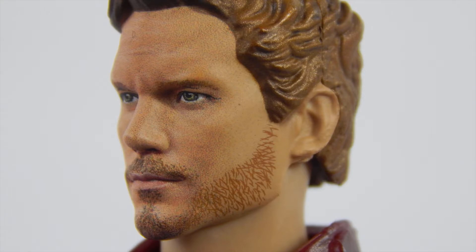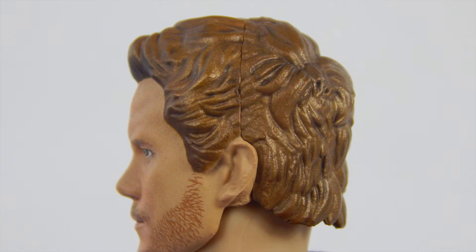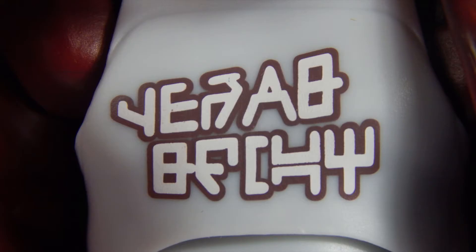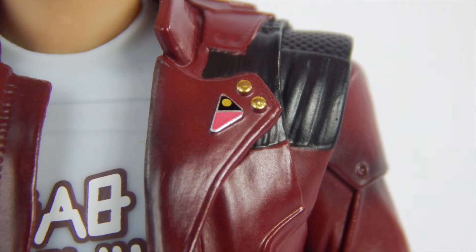It looks surprisingly clean. Fantastic. The hair is an intricate sculpt and the paint job makes it look a bit too shiny — doesn't look bad, but I can imagine it will definitely bother some people. The only bad thing is a pretty bad mold line. Those who expect perfection will be disappointed. The shirt is just a plain light blue and is sculpted nicely. Also, the wording on the shirt is fantastic — nice and clean, no issues.